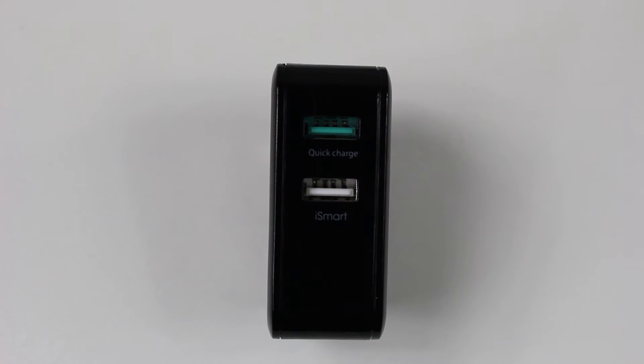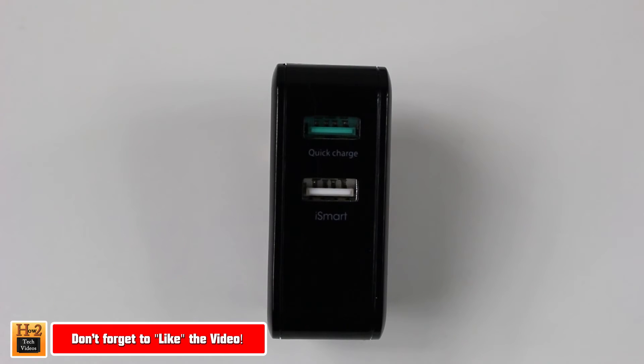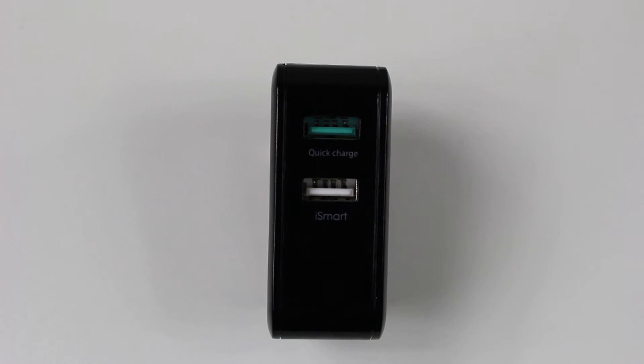So with this wall charger, it's basically 75% faster than standard chargers, which already is great. But also one thing that I really love is that it has built-in surge protection. Because when you start tipping into fast charging and quick charging, there is a potential of overheating. So with that voltage surge protection that's built in, now you can feel safe that this is going to protect your home from catching on fire and it's going to protect your device as well.